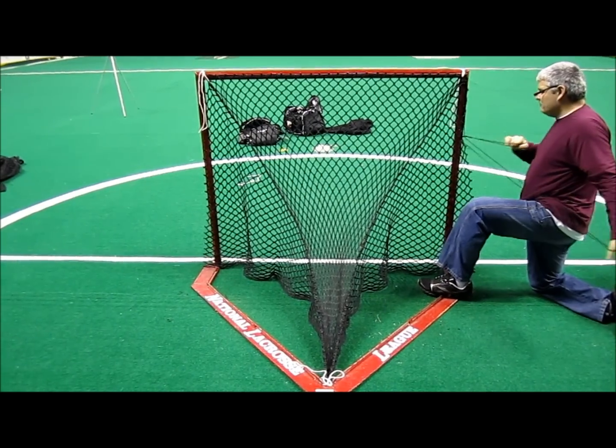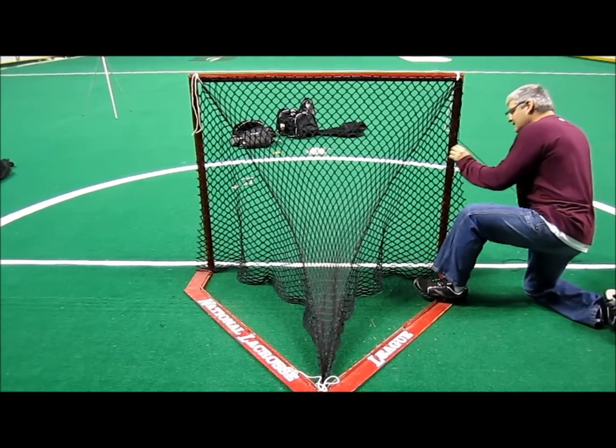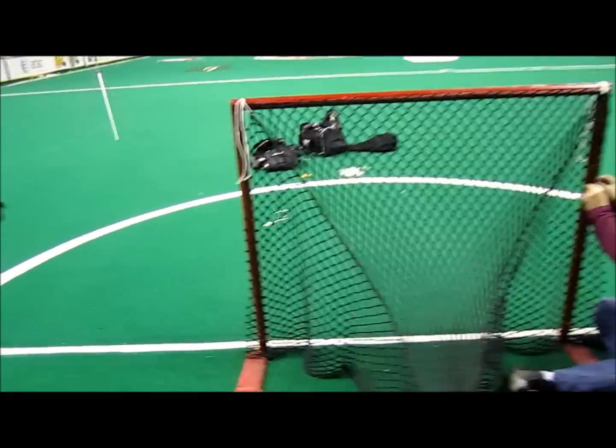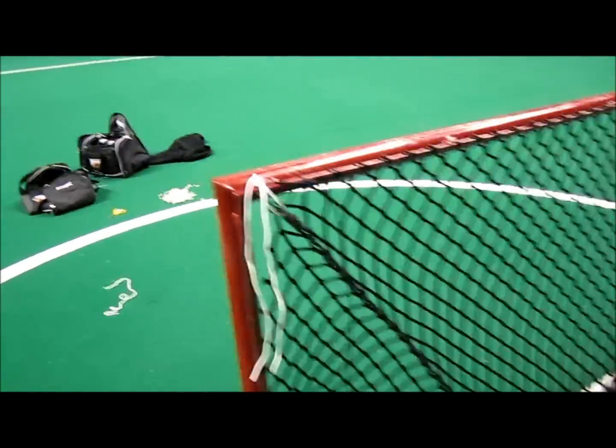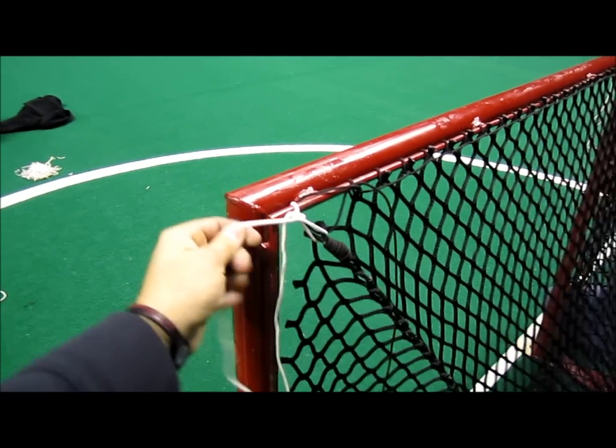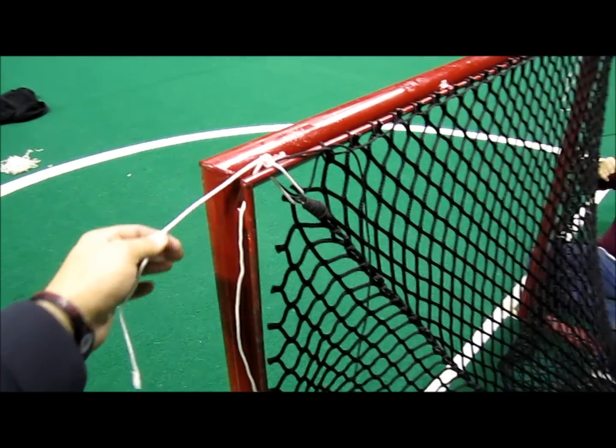To get your Joel goal hung into your net, whether it's a box or field net, this will make your job a lot easier. To start out, what we did is we put the top corners — the seam of the top corner right in the top corner — and tie a string onto that so it stays there.